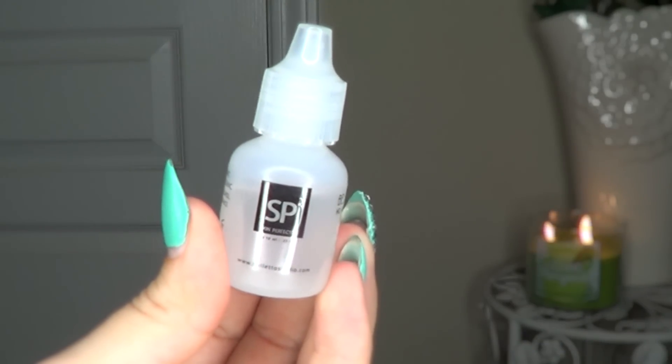To finish everything off, I'm going to use the Skin Perfector just to give me a little bit of a glow and set everything in place.